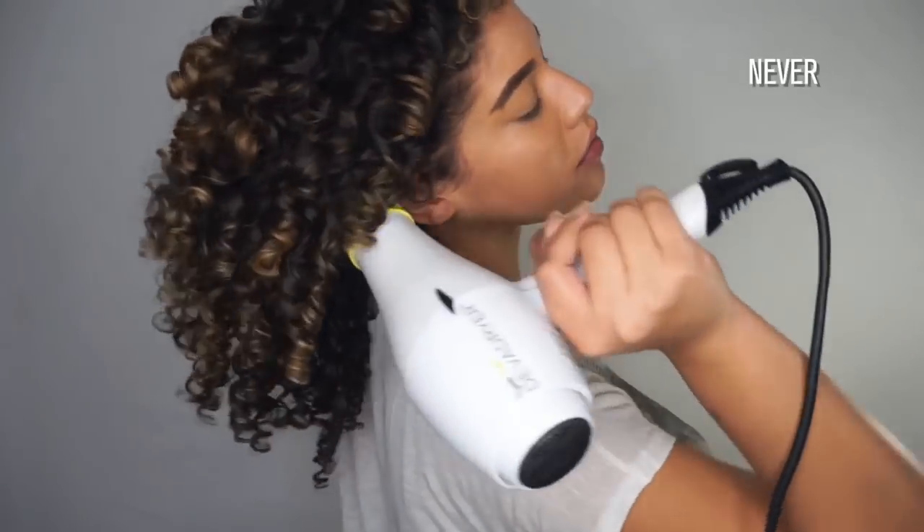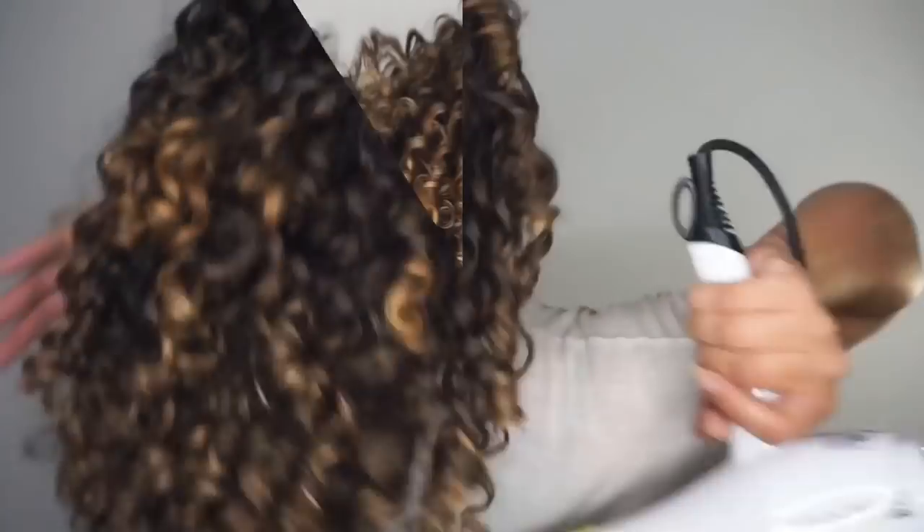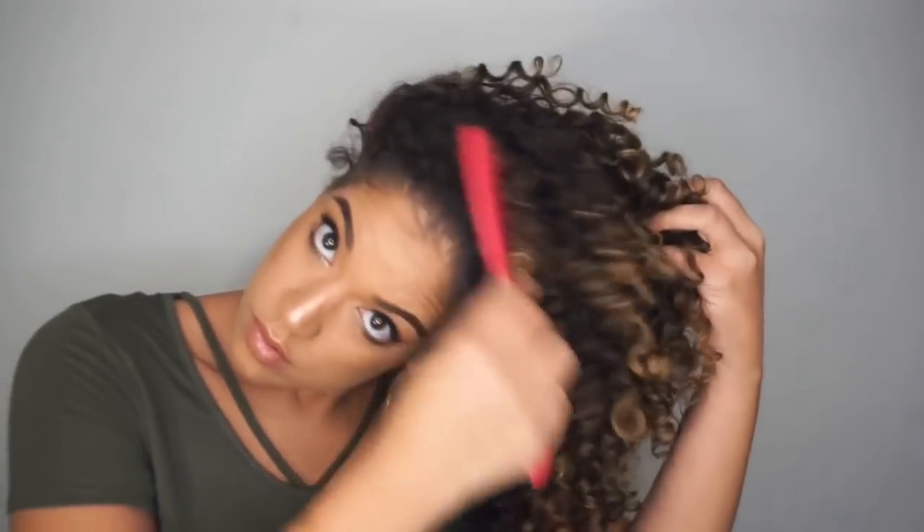I'll alternate between medium and cool temperature and high and low speeds. After my hair is 100% dry, I like to pick out my roots for — you guessed it — more volume. And these are my results: bouncy, defined curls that can last up to four days and sometimes more.